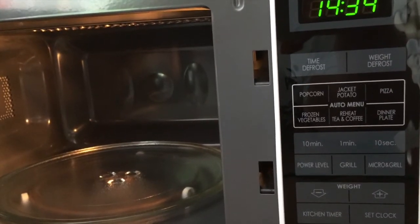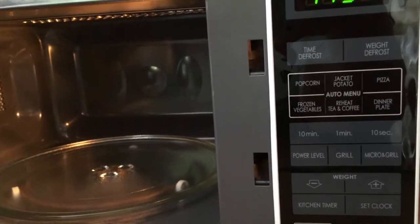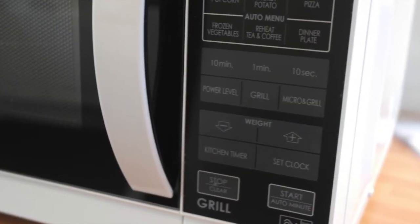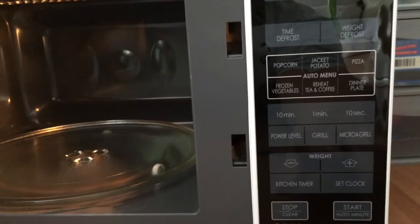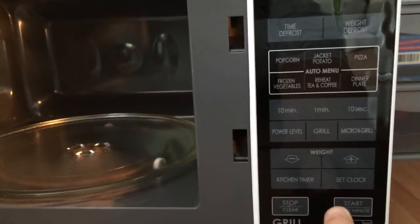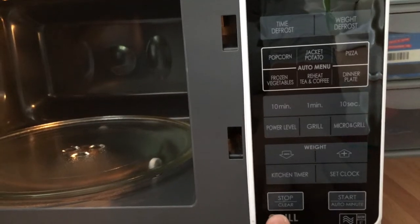This microwave comes with some really easy to use buttons on the front — all touchscreen and all really super quick. It has an auto-start at the bottom, so if you're not quite sure what you need or you're used to just pinging something in, you can obviously use that. The stop and clear is here.